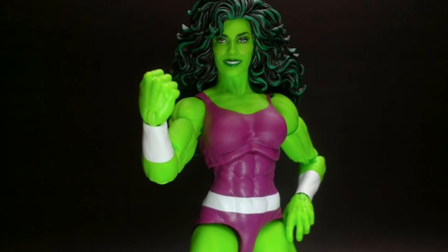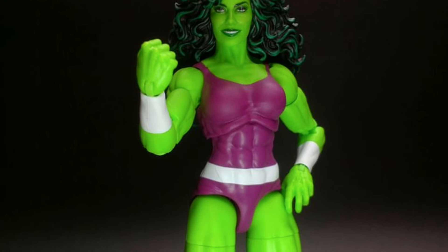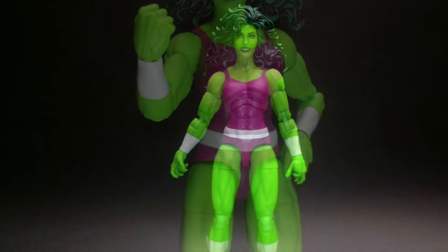The last one being unboxed by SV Toys is She-Hulk, which I think is his favorite. And I'll be quite honest with you, it could be mine as well. It's closer to this one and model number nine. They nailed the look of the She-Hulk.